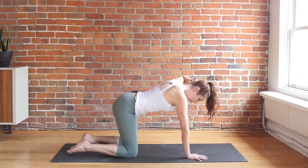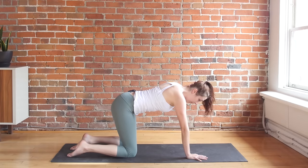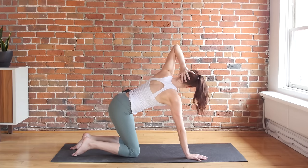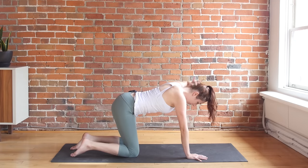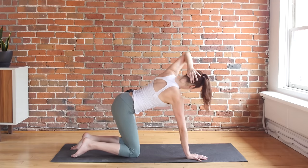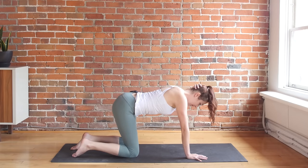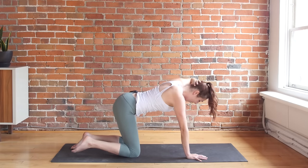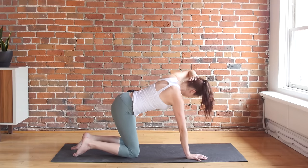This time, left hand goes to the back of your head. Keep your elbow lifted, roughly parallel to the floor. As you inhale, open up as much as you can. Exhale, come back to neutral — it's not going to be very big. Inhale, open up. Inhale, exhale, parallel to the ground. Last one, keep the elbow up. Inhale, and exhale.